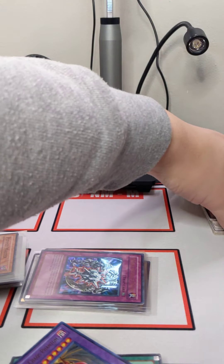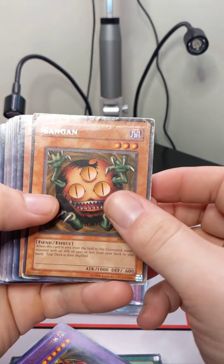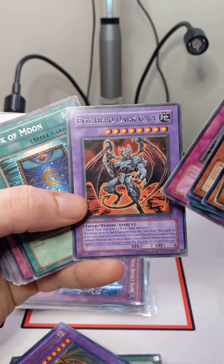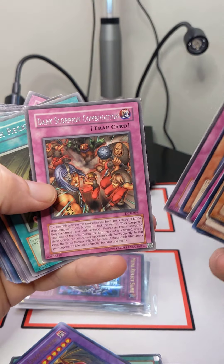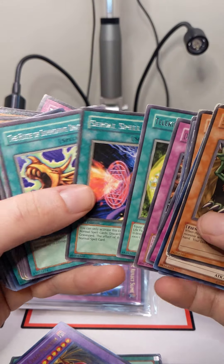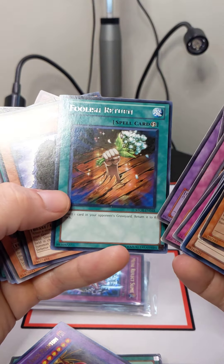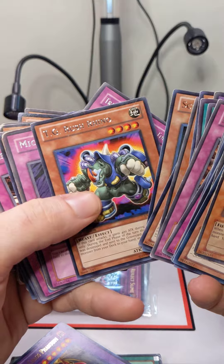Next, we will showcase all of the rares from this collection, just to give you an idea of the era of the collection. There's stuff in here from Legend of Blue Eyes all the way up to certain sets from 2012 and 2013. Based off of our records, there may be some that are a little bit newer, but for the most part there are a good majority of vintage cards in here, as well as some slightly modern cards, meaning past 2010.